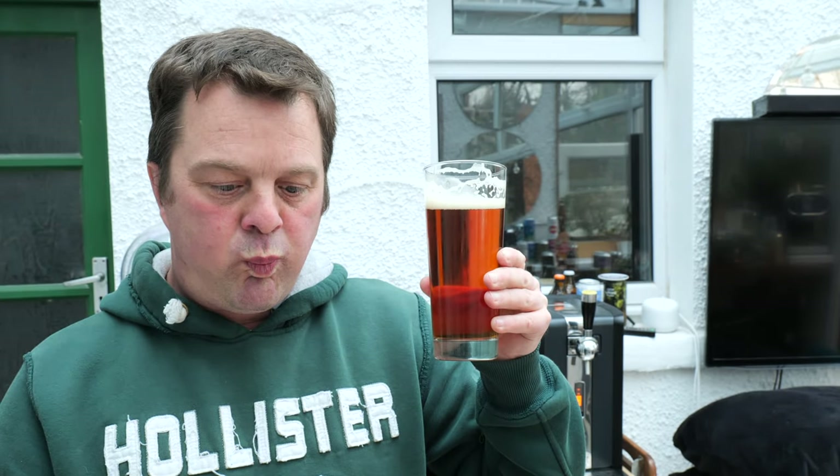Cheers, everybody! Stone the crows — what a beer! It's terrific. It really is terrific. Biscuity, bready, nutty. You get a lager quality through — that real good drinkability to the beer. A little bit of spiciness and pepperiness on the back end, a little bit of bitterness. But it's not overly sweet — it's just more biscuity and bready and roasty and toasty.